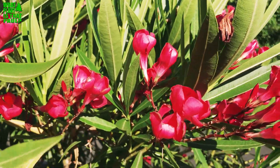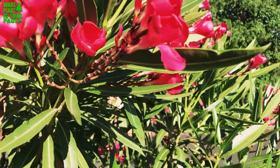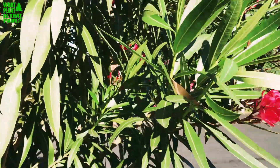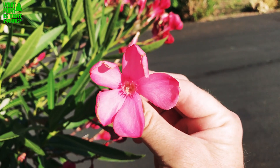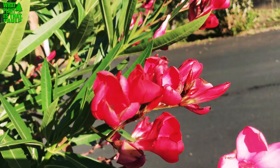I want to show you a little bit of difference between the flowers. Here's a pink one I got from across the way, versus the red one. You can see there are definite differences between them.